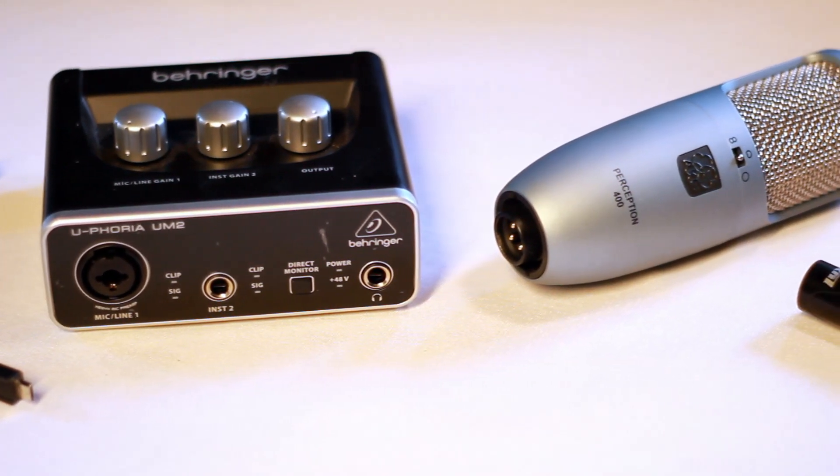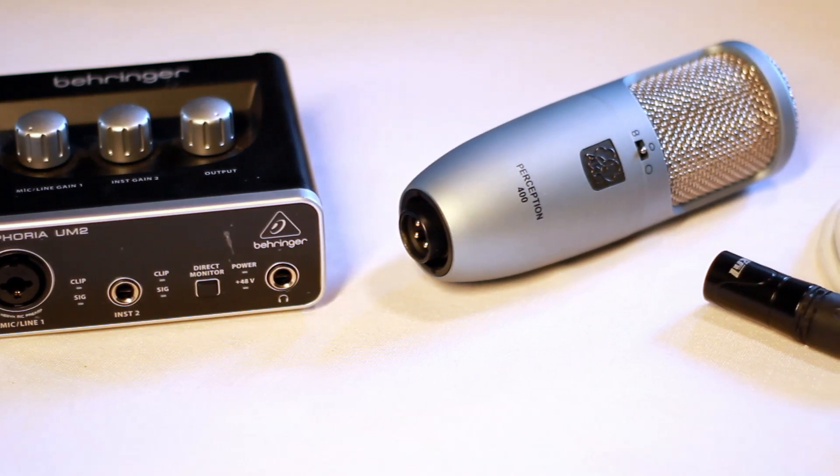And of course, a microphone. You can find the full parts list in the description below. Most of you will have some of these things laying around, but if you're missing anything, I've included some affiliate links you can use to help support the channel.